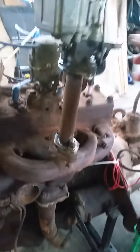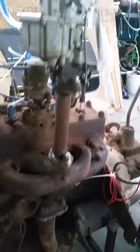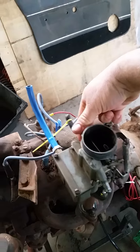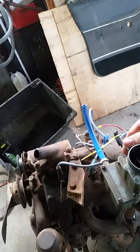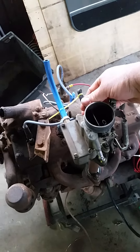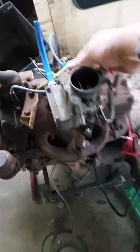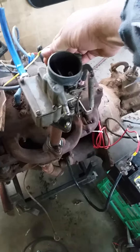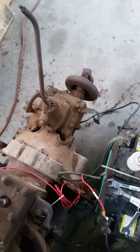It doesn't like to go higher than idle. Go on you prick. It's in neutral.